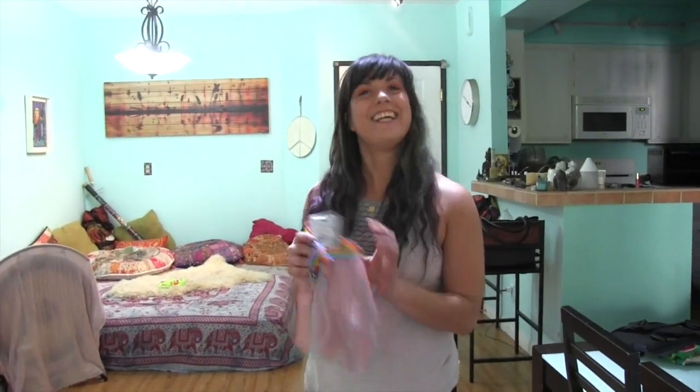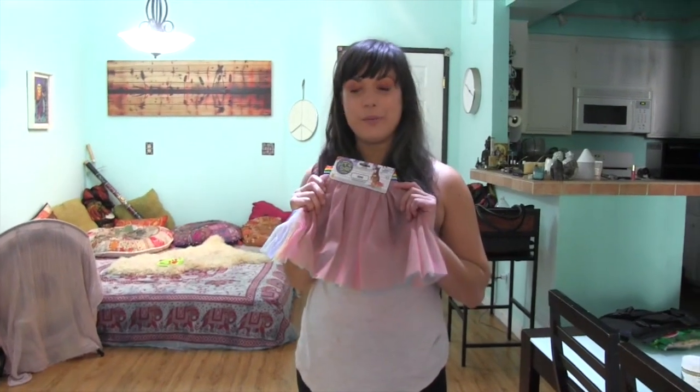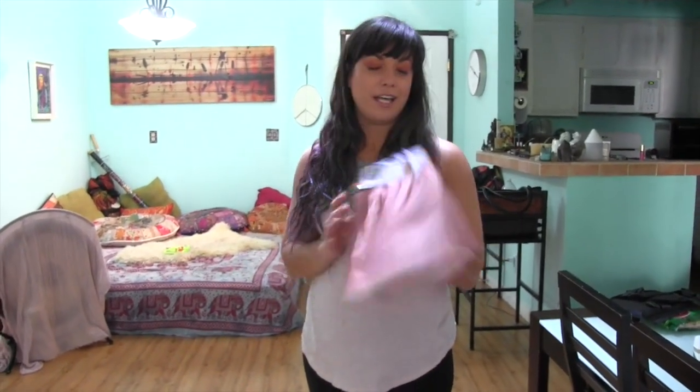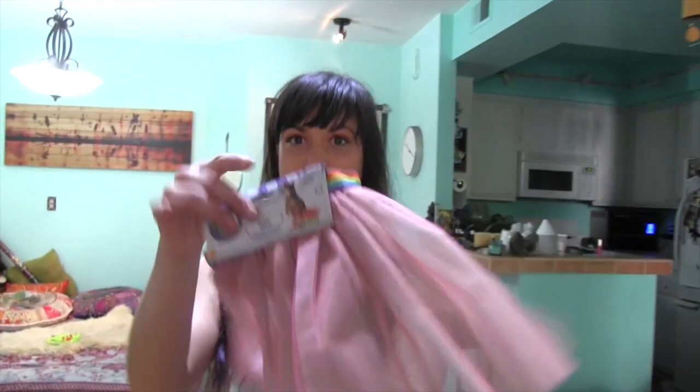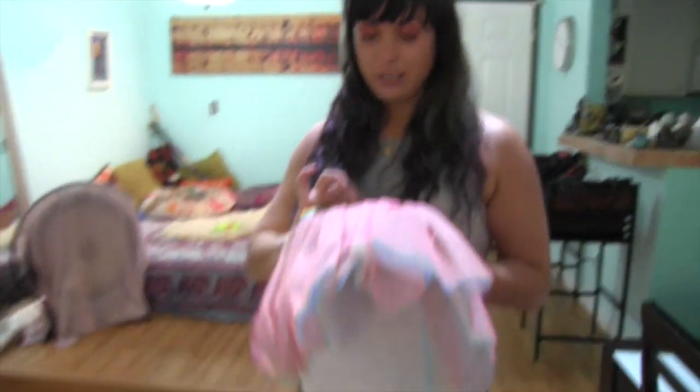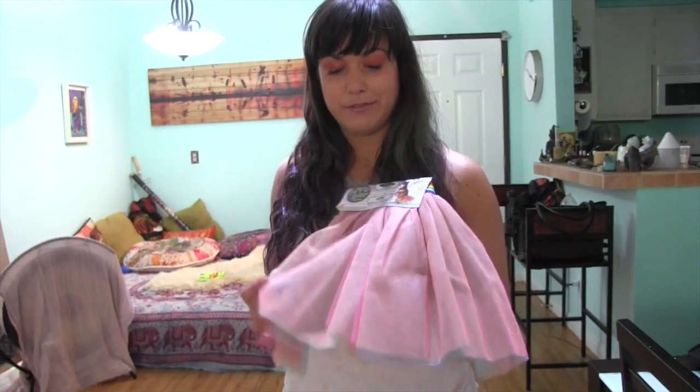Hi! Welcome to Zoey the Sussy Dog Channel. So today we are going to do a little fashion video. I got this little cute rainbow tutu — super cute — on Amazon. It just arrived today and it was only $2.99.